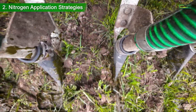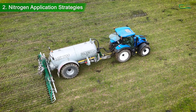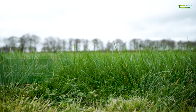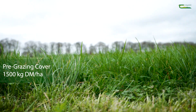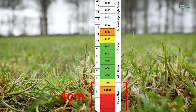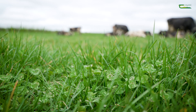Phosphorus and potassium are important nutrients in grass-clover systems and should be applied in accordance with your soil fertility results. In summary, ensuring pre-grazing covers are 1,500 kilograms of dry matter per hectare during mid-season and getting residuals of 4 centimeters is key to maintaining clover in the sward. In addition, nitrogen should only be reduced when sufficient sward clover content of over 20% is present.